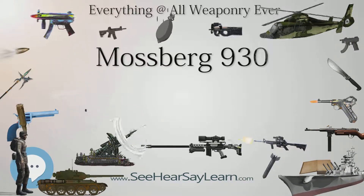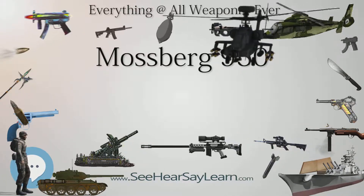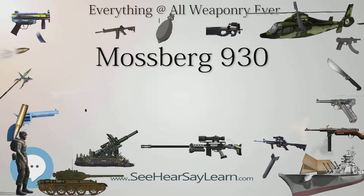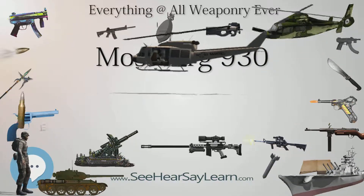Manufacturer: OF Mossberg & Sons. Overall length varies with model, ranging from 39 inches (990 mm) to 48.5 inches (1,230 mm).